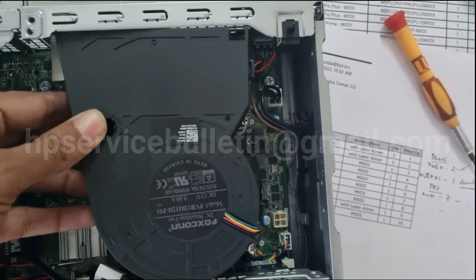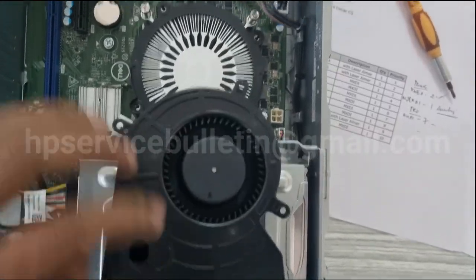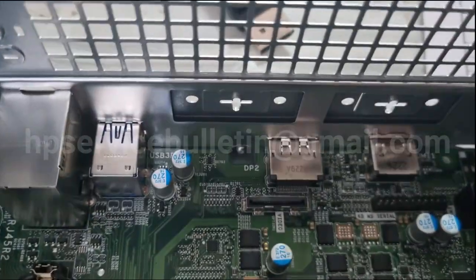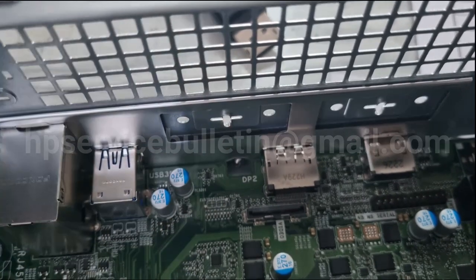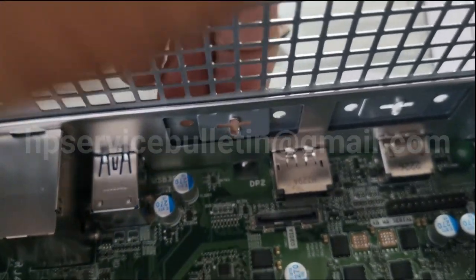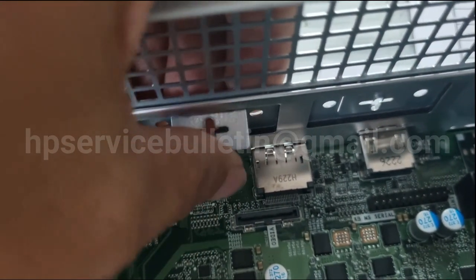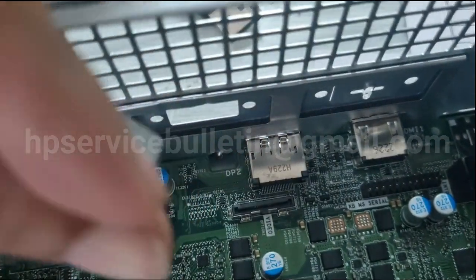After removing the screws, lift up the fan assembly and place it aside. This is the DP port installation area. This is the connector — you need to remove the panel protector, just shake it up and down, and you can remove it easily.